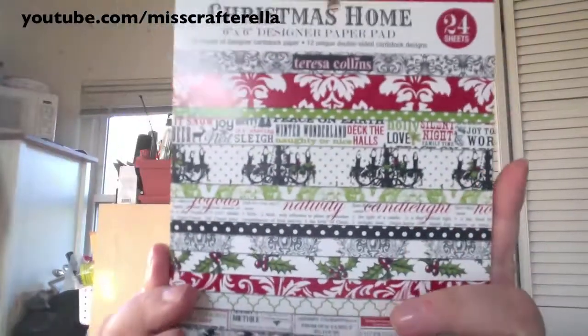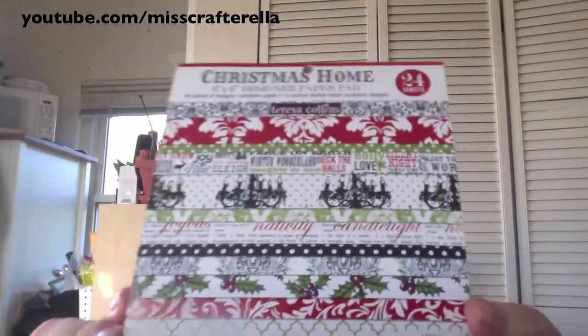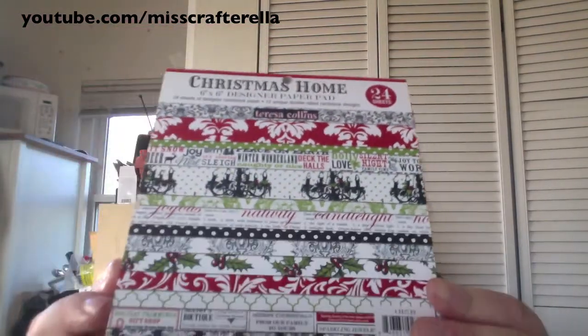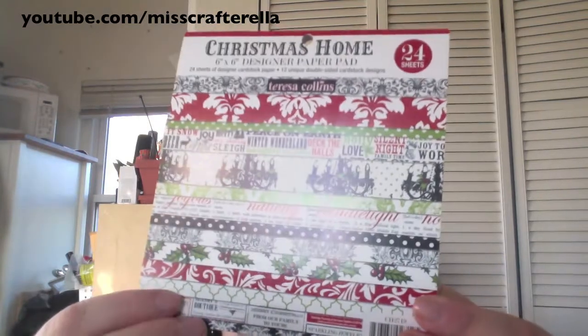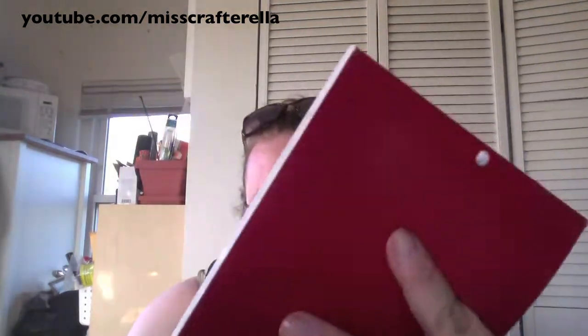Now on to the next favorite holiday. Across the aisle from the Teresa Collins Halloween, she had the Teresa Collins Christmas Home collection and I got the 6x6 pad for Christmas papers. They're a little darker and more adult Christmas — not the cheerful kind. I love the damask print, and this paper is really cool; it has all the numbers of the month of Christmas on it.